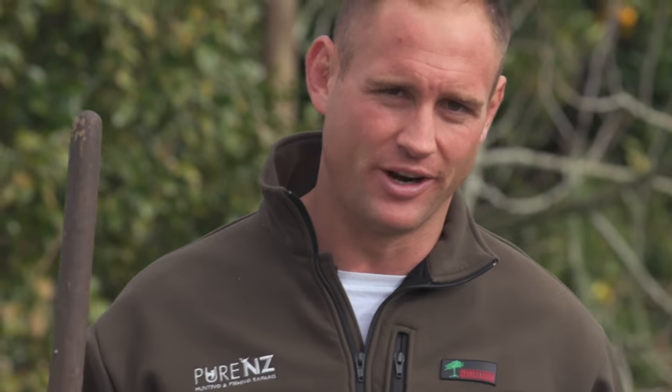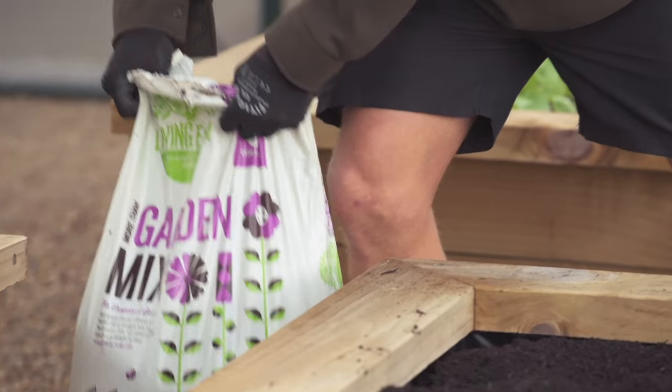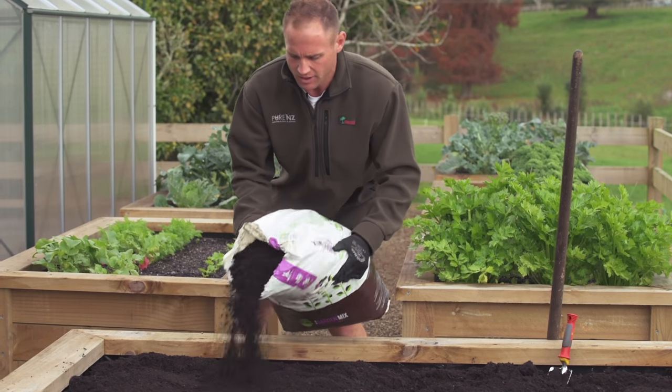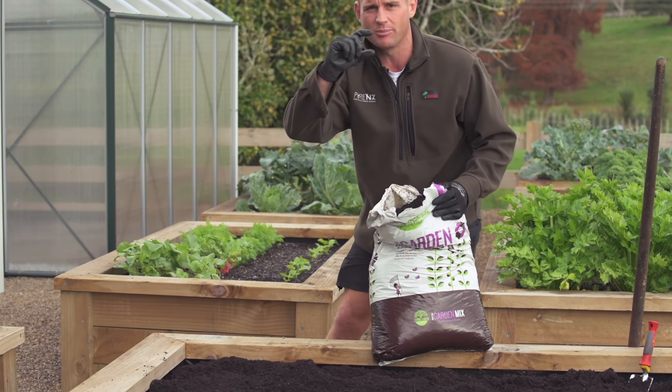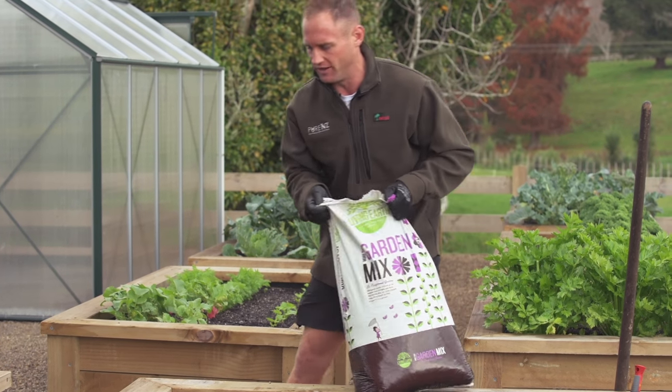One of the great things about the garden mix is that it's 100% weed free, so it can be used anywhere. But today we're going to top up the garden bed. Just remember when you're putting your garden mix in, not to go too high — you want to leave a bit of a lip at the top so when you water it doesn't spill over the edge.